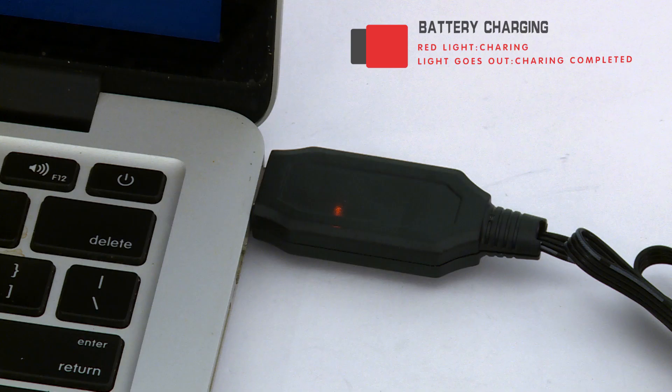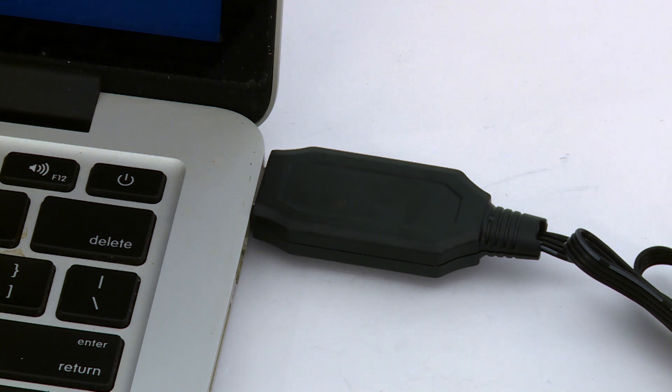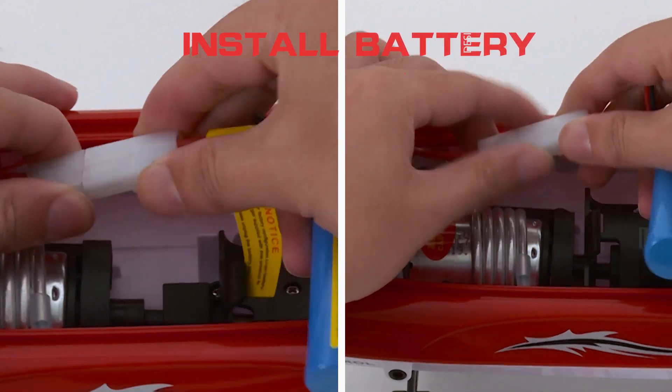Before playing, fully charge the battery, then connect it to the power cable and close the hatch.